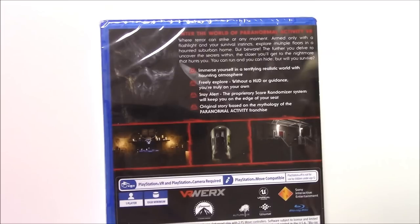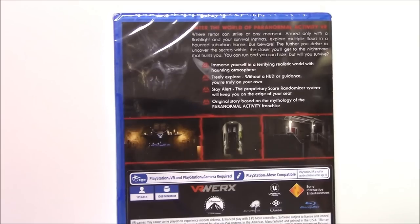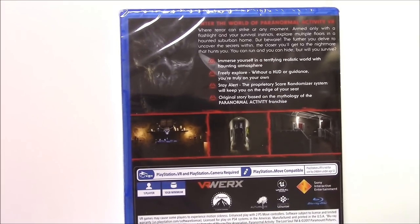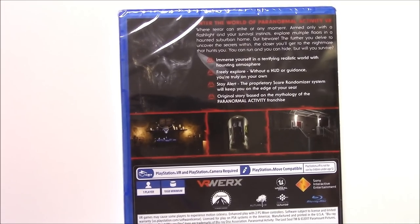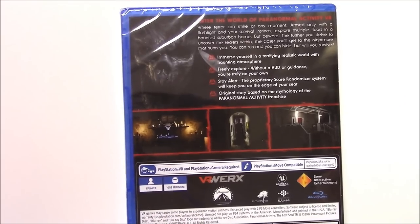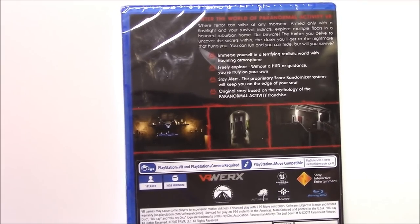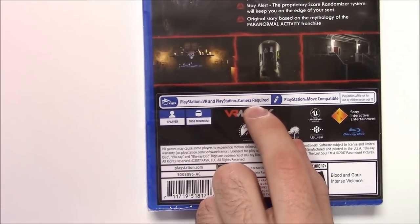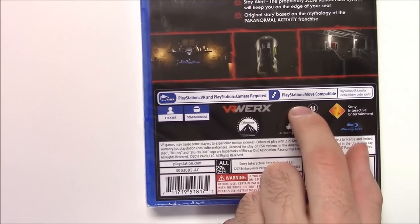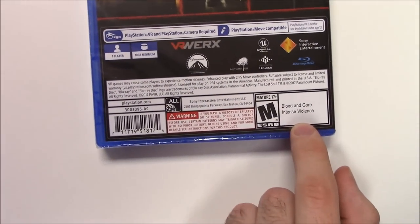You can run and you can hide, but will you survive? Immerse yourself in a terrifying, realistic world with haunting atmosphere. Freely explore without a HUD or guidance — you're truly on your own. The proprietary scare randomizer system will keep you on the edge of your seat. Original story based on the mythology of the Paranormal Activity franchise. PlayStation VR and PlayStation Camera required, compatible with PlayStation Move. Single player, requires 10 gigabytes of storage. Rated M for blood, gore, and intense violence — sounds pretty scary.